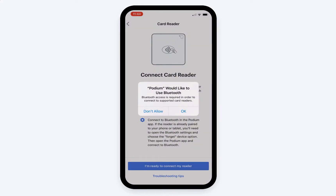Now you're ready to connect your card reader. The card reader will be connected to your mobile device via Bluetooth, so make sure you have Bluetooth turned on, but do not connect to the card reader using your mobile device's Bluetooth settings. Once on, grant Podium access.